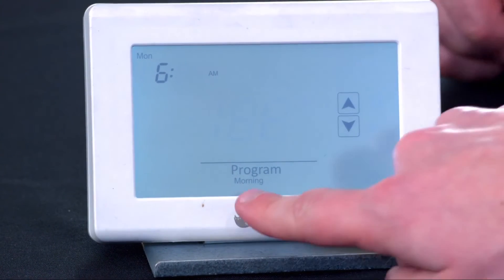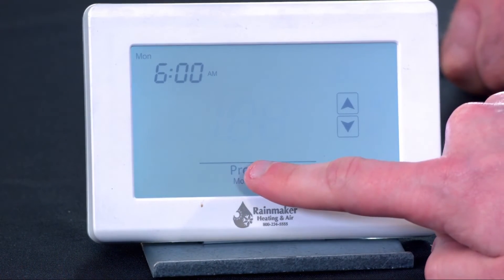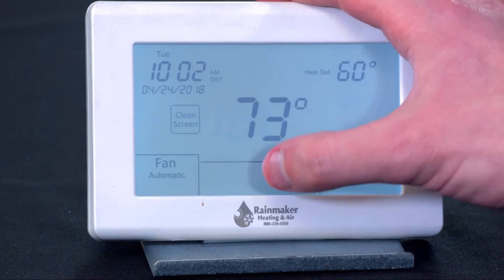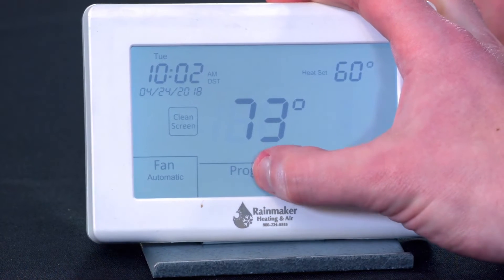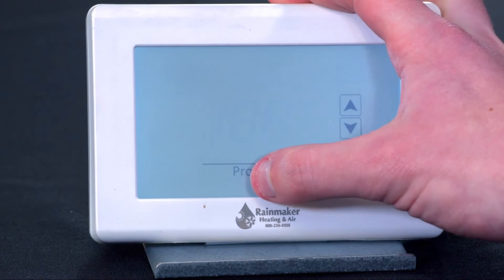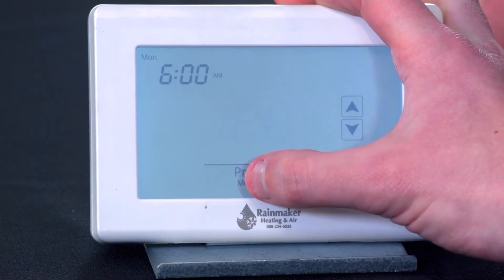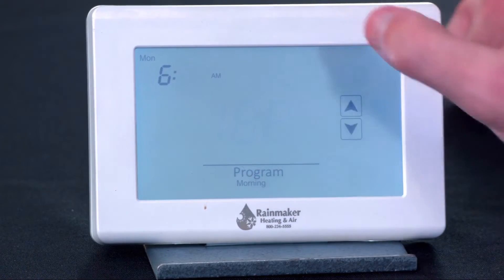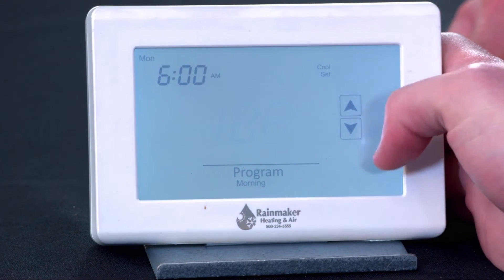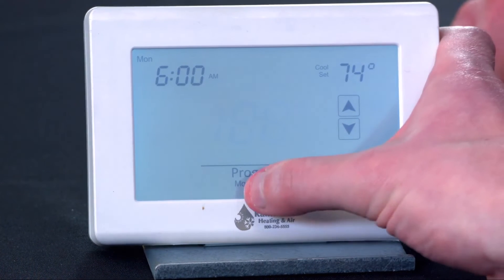Hit program to go to the next thing. It shows you we're in our morning period here. You do the hour, then the minutes, so you can set for a particular minute. Now, if you wait too long and it goes back to sleep, it's going to kick you out of the menu — it will time out. So you got your hours, you got your minutes flashing — we can just set that for 6 a.m. And then we have our cooling set point, set for 78. Let's bring that down to 74 — actually, let's make it 72.